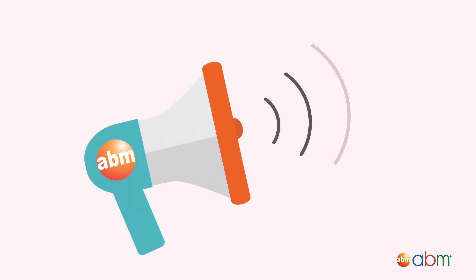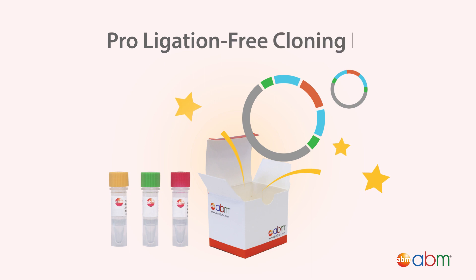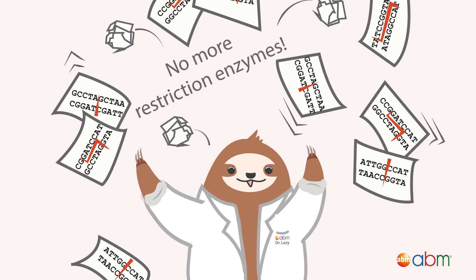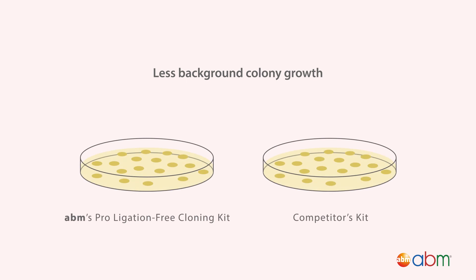ABM is proud to announce the release of our new and improved pro-ligation-free cloning kit. What makes this cloning method so special? First, it's completely ligase-free. No ligase means no reliance on restriction site availability and a lower chance of vector self-ligation, greatly reducing background colony growth in comparison to other assembly kits.